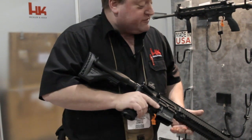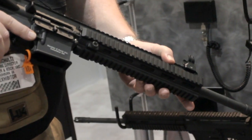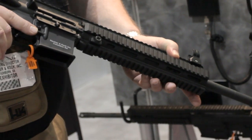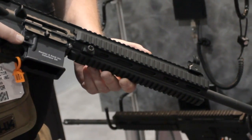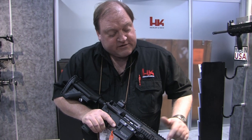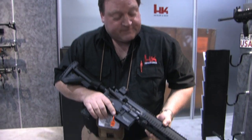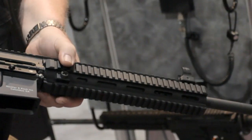Starting from the muzzle and working to the buttstock: we have a 16.5-inch heavy target barrel with a 1-in-7-inch rated twist. The tried-and-true proven HK416 gas system consists of a gas piston and a pusher rod encapsulated inside the free-floating rail system. The free-floating rail system right over here is attached to the barrel nut by means of a set screw.